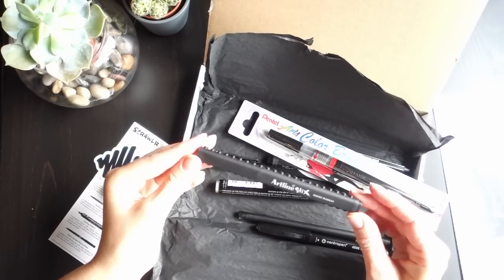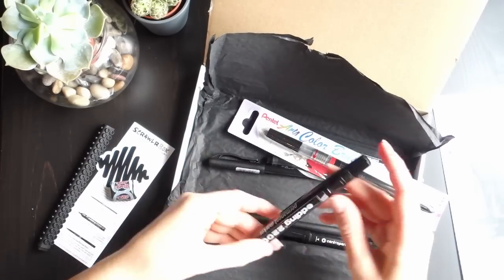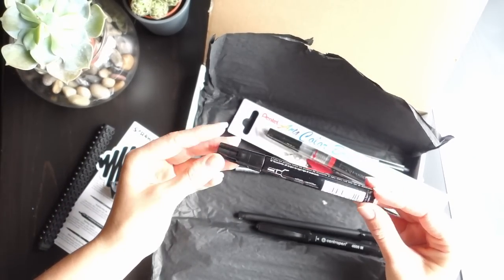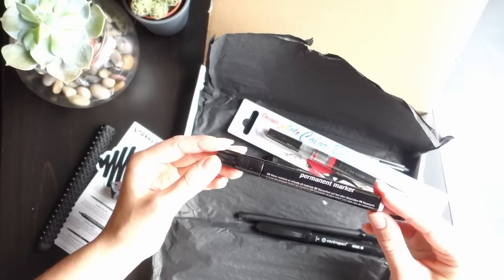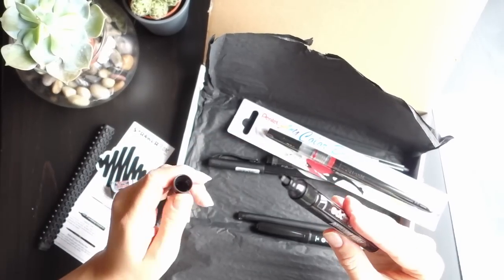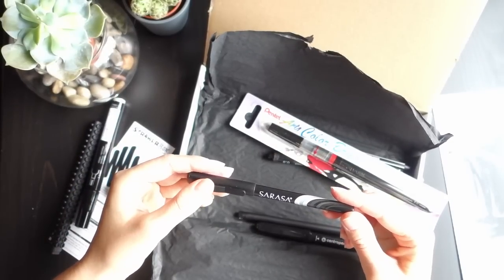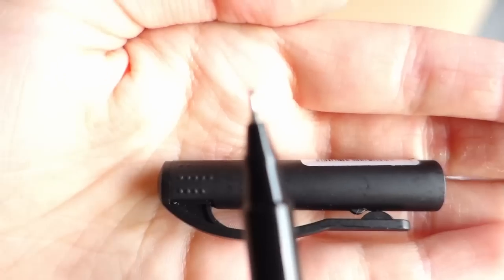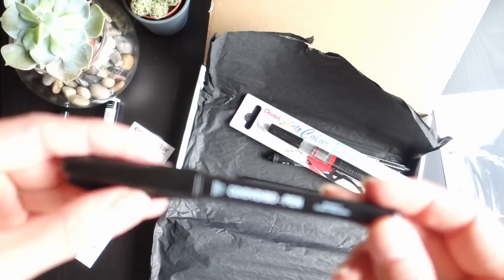I forgot to say the name of it — it's an Artline stix brush marker, and it's so cool. And then we have the Addi 2200 — see, water resistant on virtually all materials — so that's just like a big fat chisel tip nib. And then we have the Sarasa porous pen.